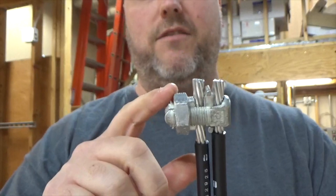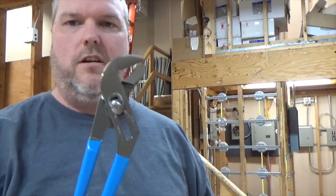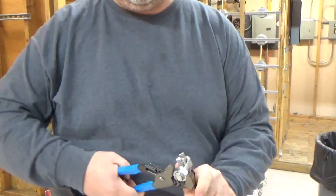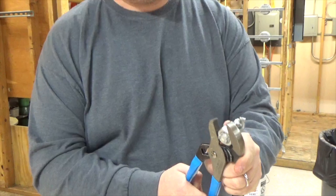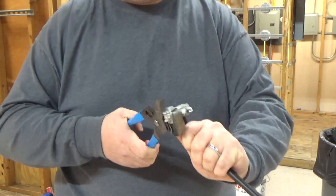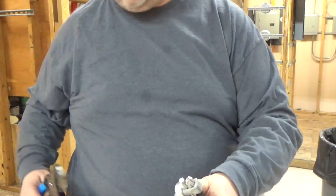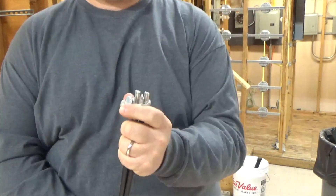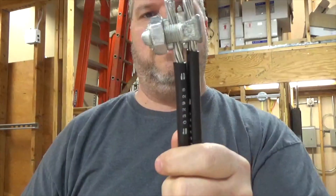What we have to do now is tighten this lock nut down a little bit more. You're going to need some tongue and groove pliers, better known in the field as channel locks. Now I can't pull it — it's on.